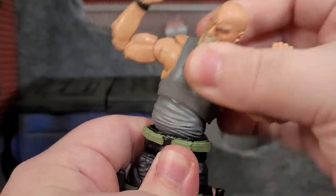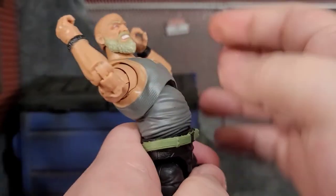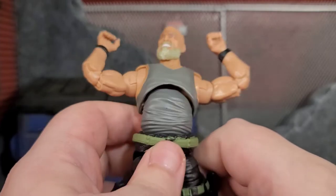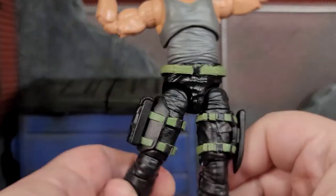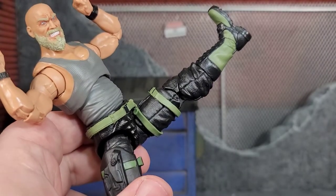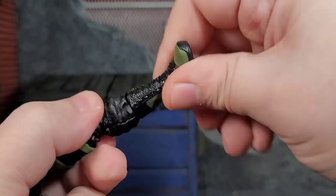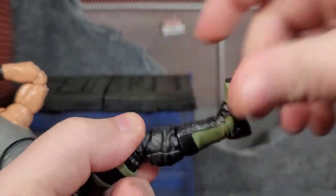He has this nice smooth-like-butter movement in the torso, so you can have him leaning forward or getting kicked back. When bending him back you do notice slight but very minimal gappage, depending on how you angle it, but not nearly as bad as some of the Legends I've gotten. His legs do a full Van Damme split. He also has drop-down hips and can do a really high kick. He's got double-jointed knees for knee drops, good boot cuts, ankle bend, and pivot. Plenty of articulation with Carrack.